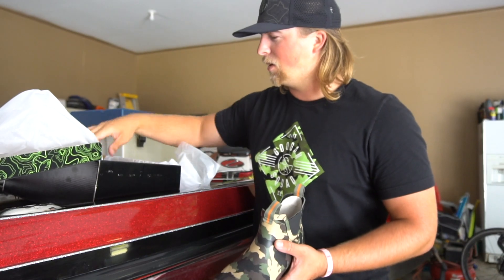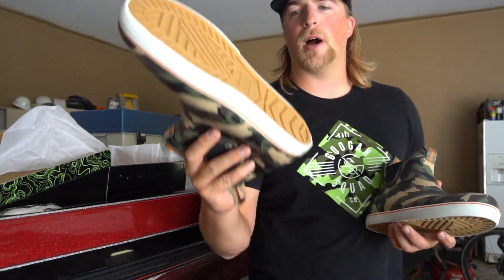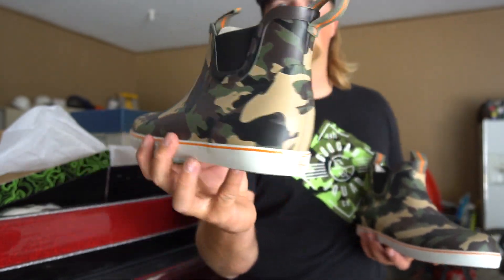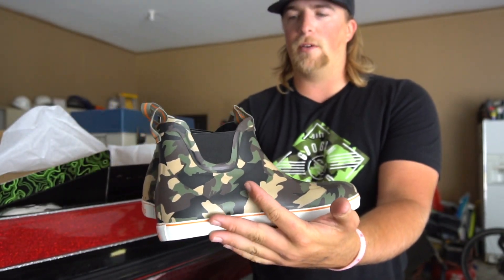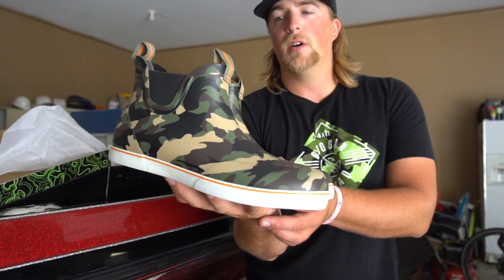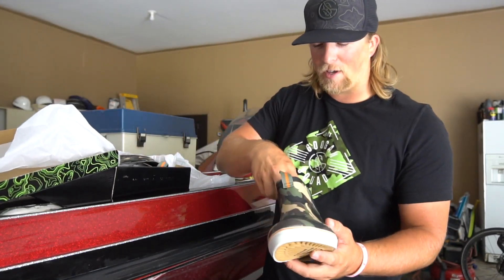I'm pretty pumped about these. It's got like a khaki color bottom, and on the top the camo with orange in it — that looks pretty cool. It's got the GS for Googan Squad on the back right there. Figured I would just do a little unboxing showing you guys the new Googan rubbers — or the Googan boots, whatever you want to call them. They're pretty nice, but I'm gonna test them out real quick and see if they fit.